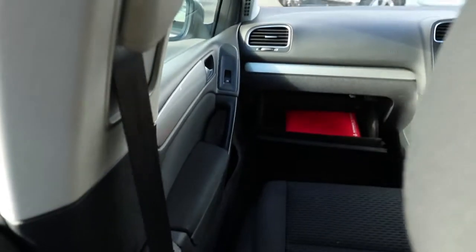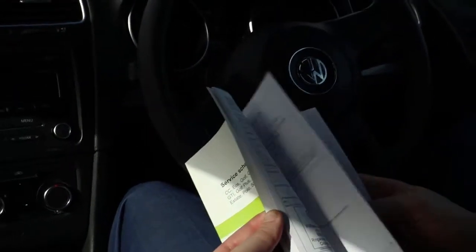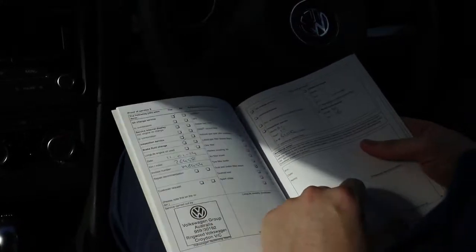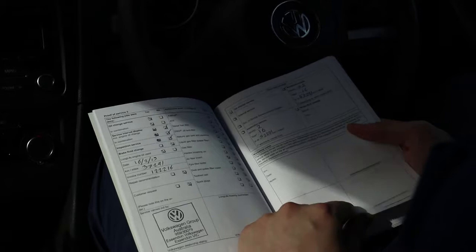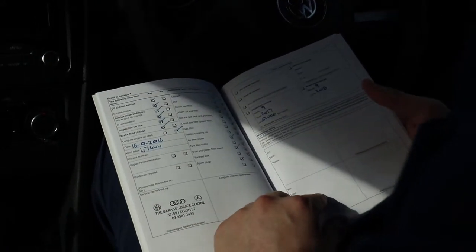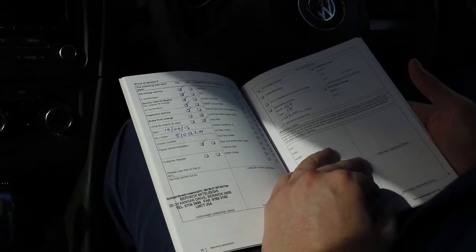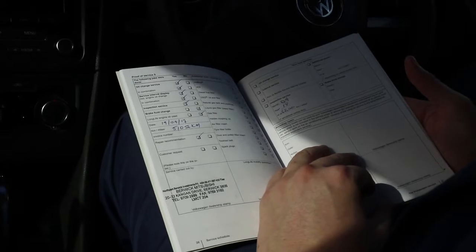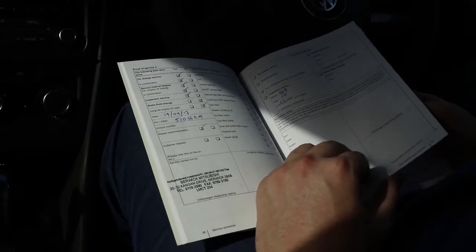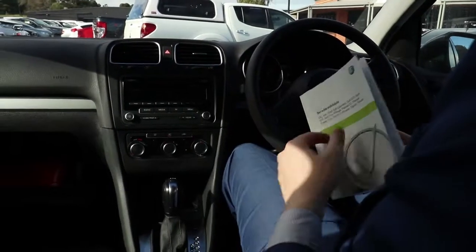Grabbing out the service books now — you're going to find seven airbags with this car, giving it a five-star ANCAP safety rating. There's a service at 11,000 km, then at 26,000 km, then at 37,000 km — all done at Essendon Volkswagen. Then a service at 47,000 km done by a Volkswagen, Audi and Mercedes dealership. We've also done a service at 51,056 km — that's an oil and filter change, top-up of fluids, and a full safety inspection. You're not due for another service until 62,000 km, so quite a while away.